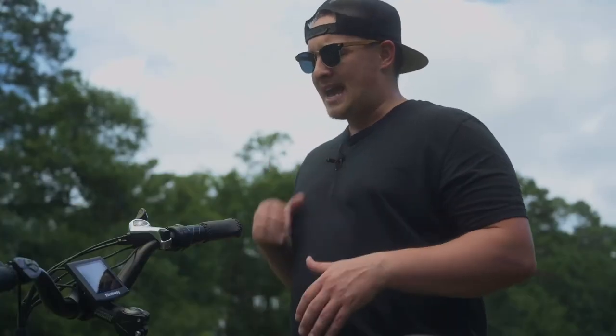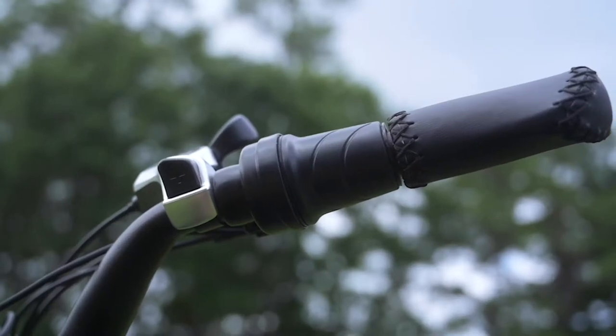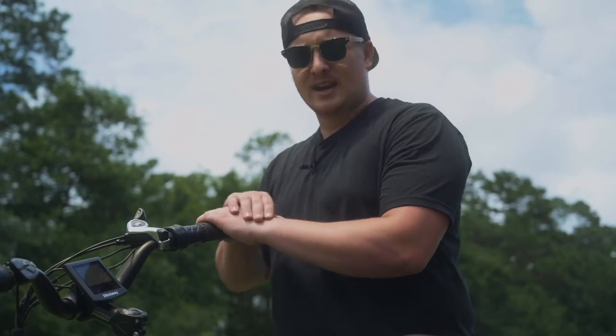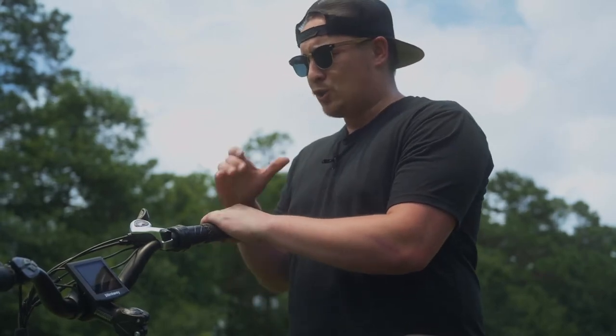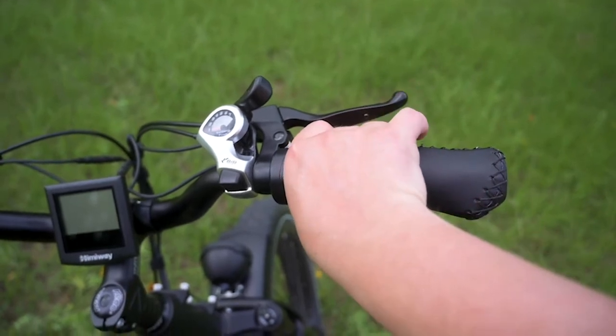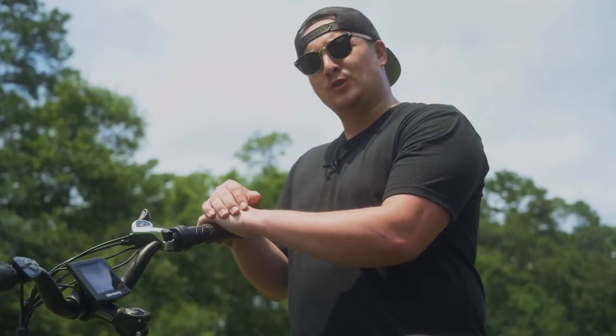So having this twist throttle kind of goes against some of those things they designed the bike for. In my opinion, having a thumb throttle here would really be a much better match for this bike. Also, with this twist throttle, the way it's set up with this half grip on the right-hand side, I felt like when I was gripping the twist throttle, I was pretty much just gripping that. I feel like it sort of disrupts the grip as a whole. Maybe they can look at adding a thumb throttle to future models.